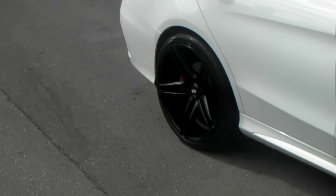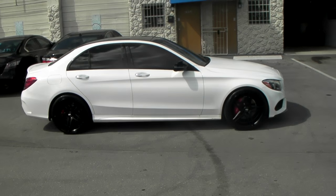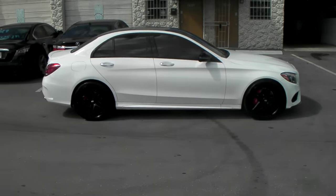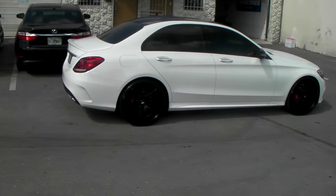You can see the deep concave in the back on the 20 by 10 versus the smaller concave in the front on the 20 by 8.5. Again, you can find these online at DozenTires.com or call us at 877-544-8473.